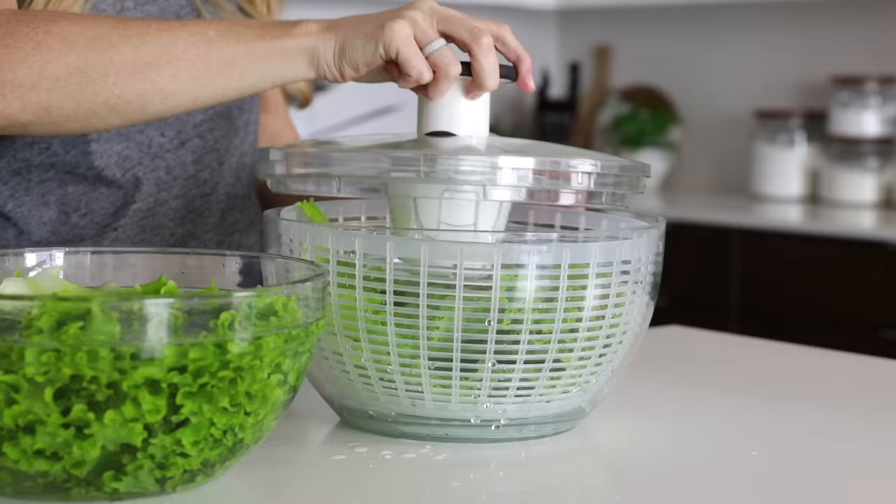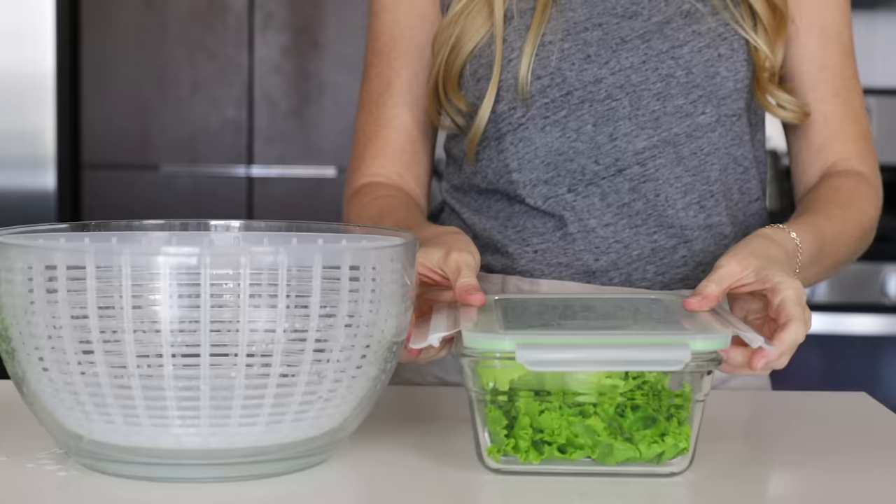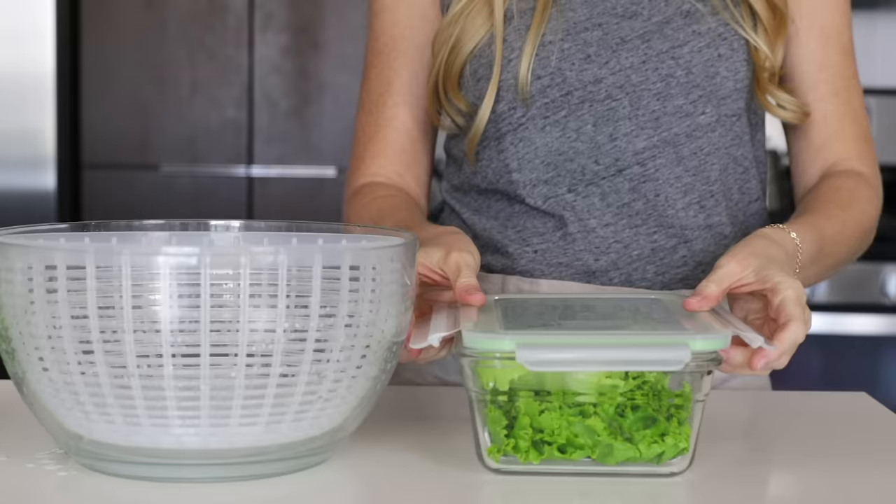Or blot the leaves dry with a kitchen or paper towel. I'm usually not a fan of single-use products like a salad spinner, but if you eat a lot of salads as I do, then it's definitely a very useful tool. Once the lettuce is dry, add the leaves to a paper towel-lined storage container and place it in the fridge.